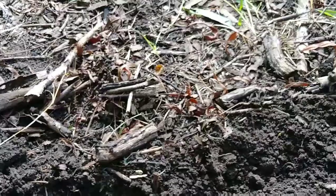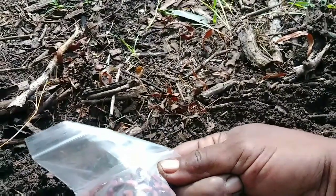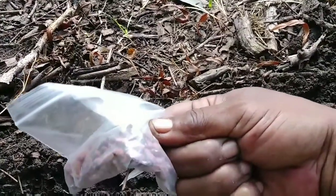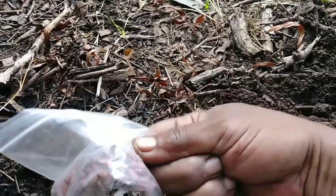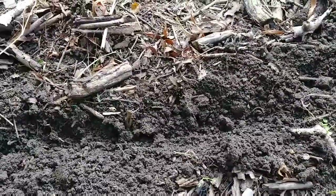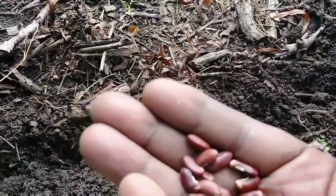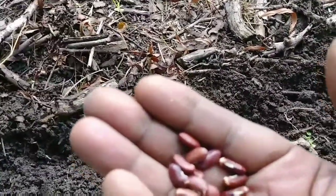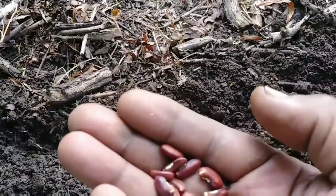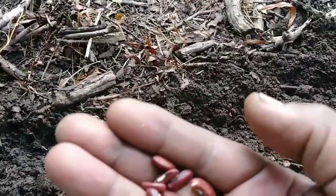These beans here are beans I harvested from my Oriental Wonder beans — they are also very long. If you've never seen Oriental Wonder long beans, I'm going to link one of my videos where I grew these. I really don't see a lot of difference between the two, so I'm going to plant them and when it's time to harvest, we're going to cook it, eat it, and see what's the big difference.